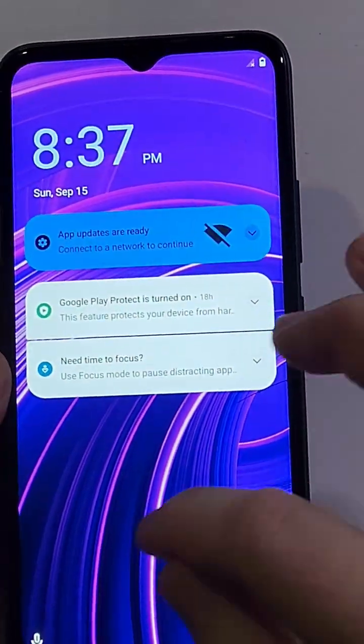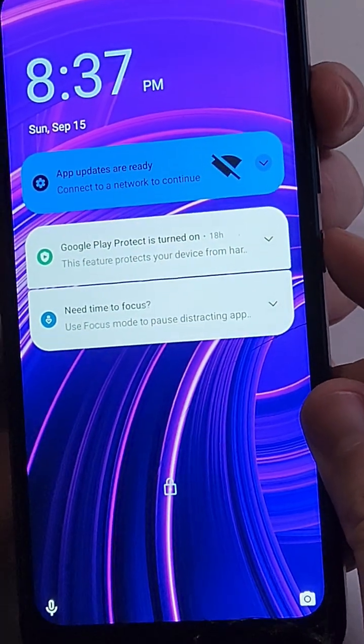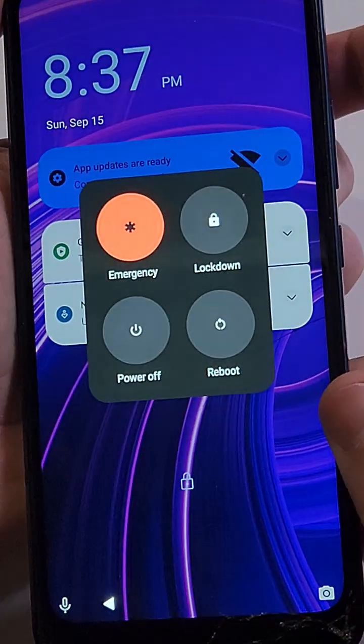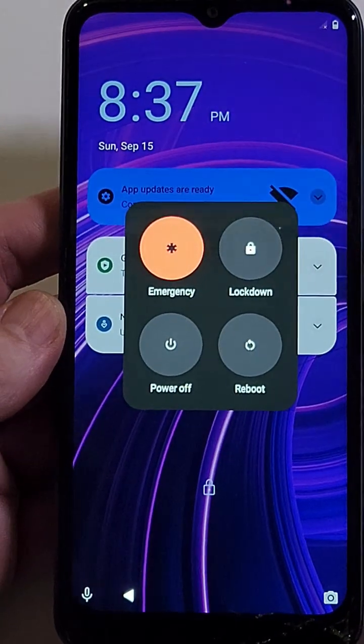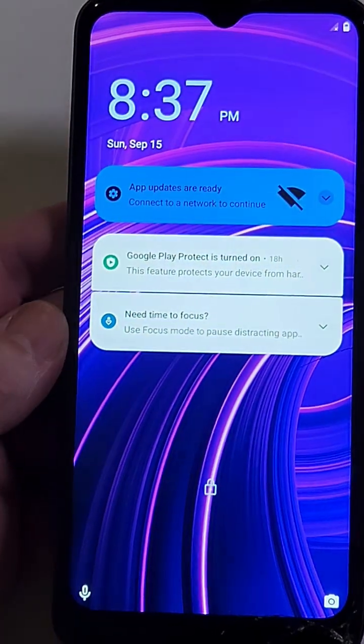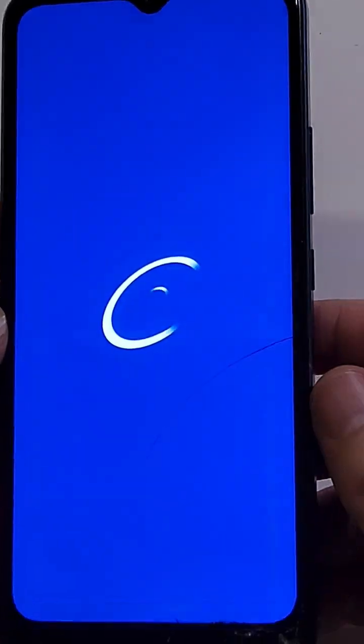First we have to power off the phone, and the power menu doesn't work like this. On the BLU View Speed you've got to quick-touch both the volume up and power at the same time — that brings up the power menu. Then we'll power it off. It's going to take a few more seconds and give us a vibration to let us know it's all the way off.